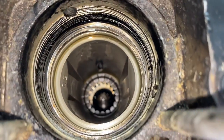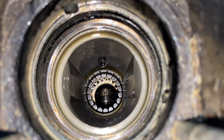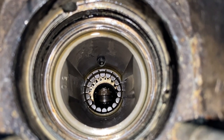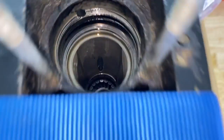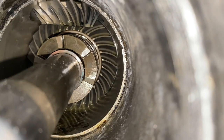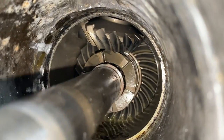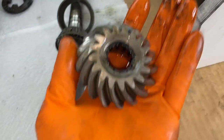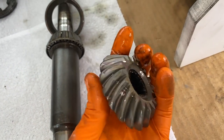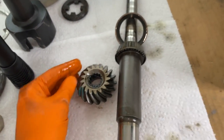Coming to a closer view of the lower unit portion that the drive shaft slides down and into — down below you can see the pinion bearing that the drive shaft slides through, as well as the pinion gear. Going inside the lower unit, we'll push that clutch dog back and rotate the pinion gear. Just by shifting the propeller shaft to the left and slightly up and down — there's the pinion gear right there. Very lubricated, which is a good thing, and overall it's in good condition.